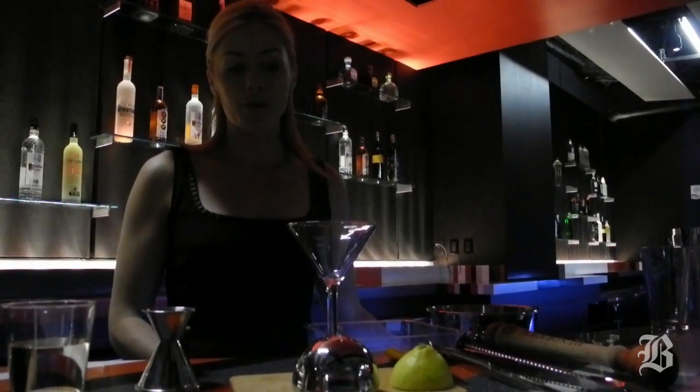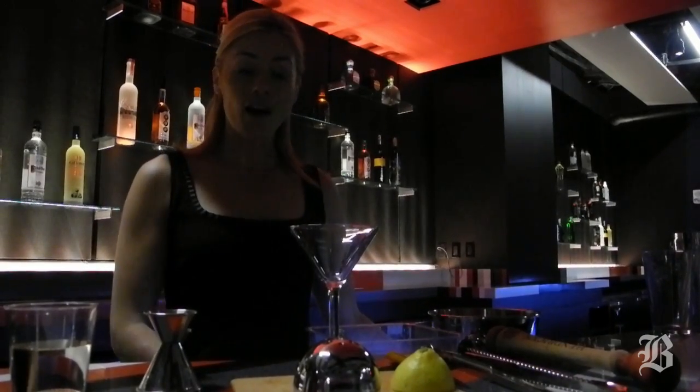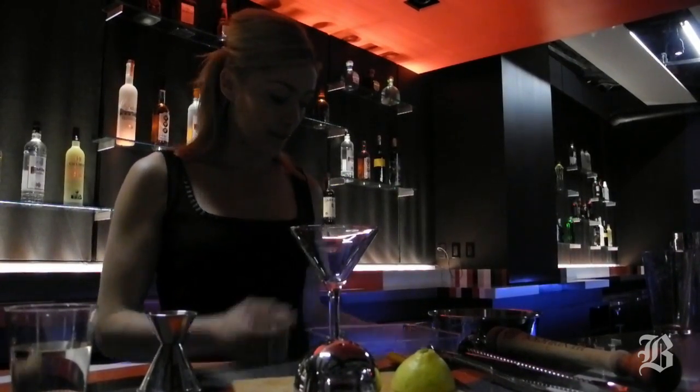Here at Descent we have freezers behind the bars to keep our martini glasses really nice and cold for you. And at home there's an easy trick to do the same thing.